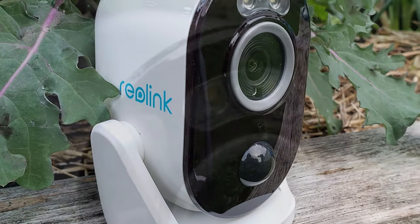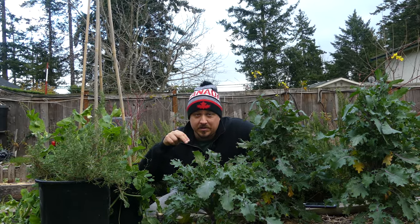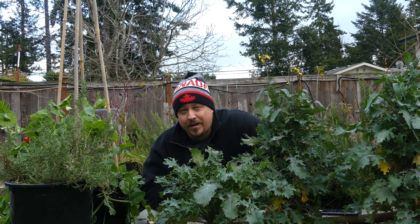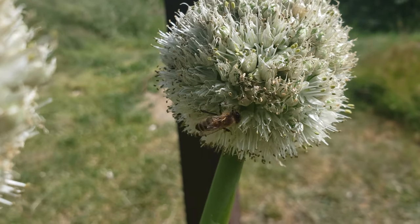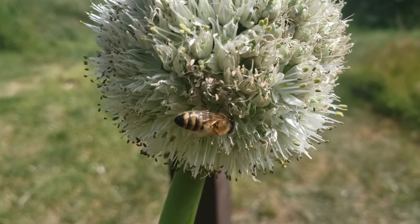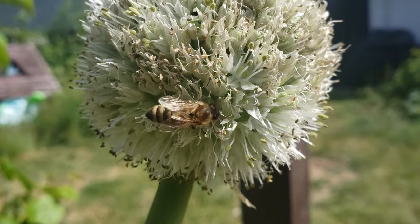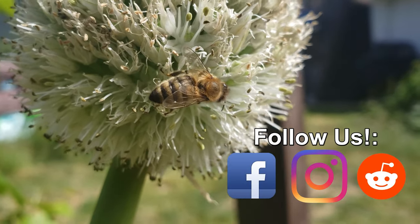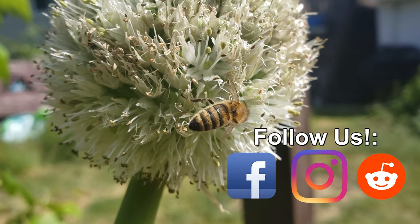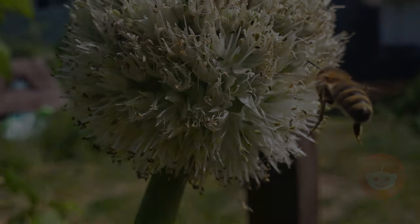Thanks for watching, guys. Links are in the description — check it out if you're in the market, or if you're looking to upgrade your home or garden surveillance and security. Thanks so much for watching. I appreciate the support more than you know. If you're getting value from these videos, please like and share them to spread the word and help your fellow gardener grow better.